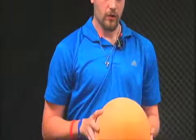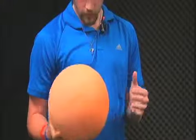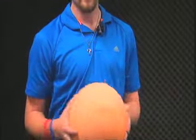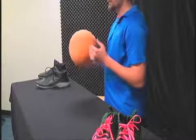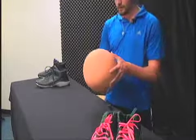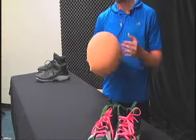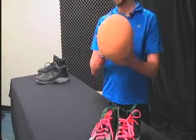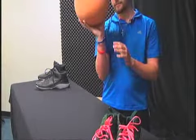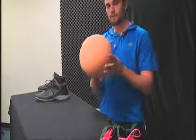Basketball is all about muscle memory when you shoot, and the free throw is the same thing. You want to shoot with your legs and your upper body. You're going to get to the line, bend your knees, and go up all in one motion with the ball — keeping that little gap between the palm — and then just shoot it.